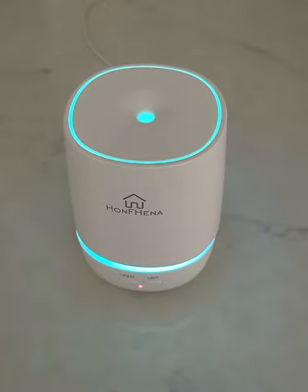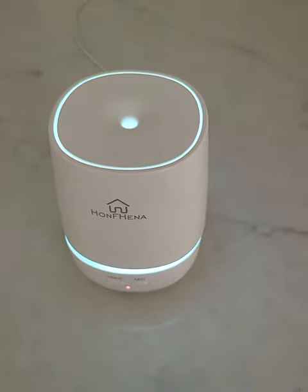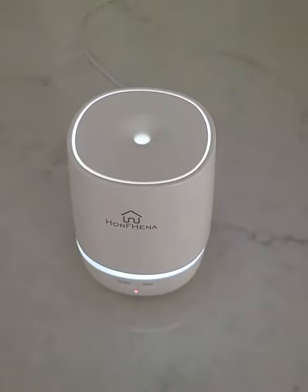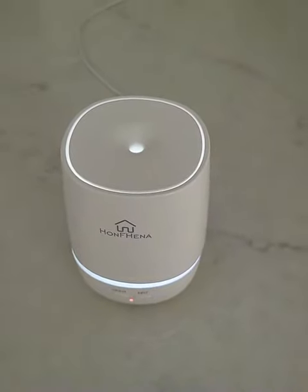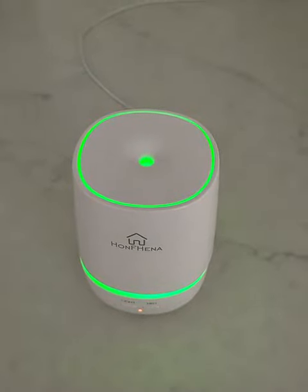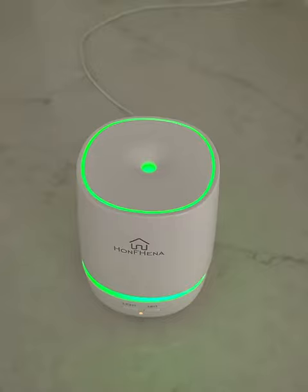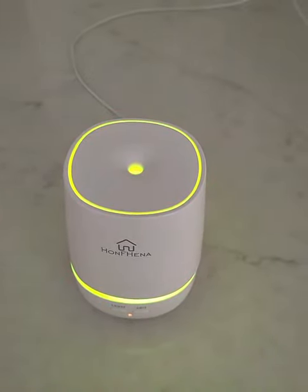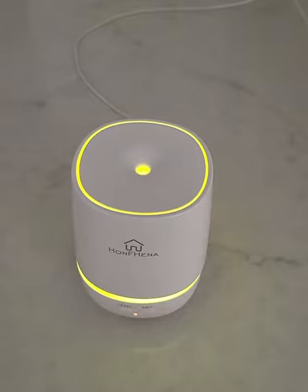The only negative I have about it is that it doesn't fill up my entire room unless it is a small room. I am actually using this one in my bathroom, which works pretty well. I was trying it in my massage studio but it didn't work there — although it's not a very large room, it wouldn't fill the entire room, especially if I open the door.